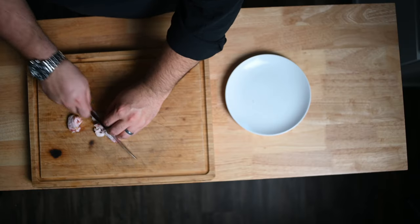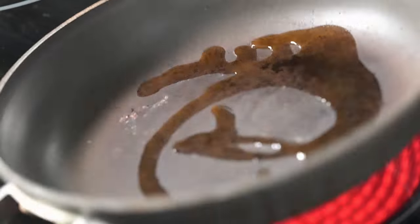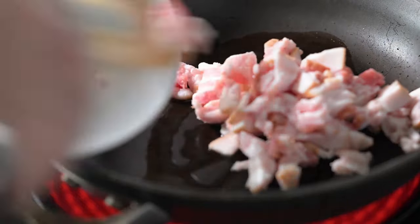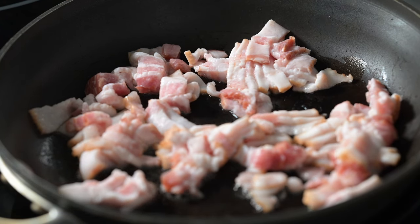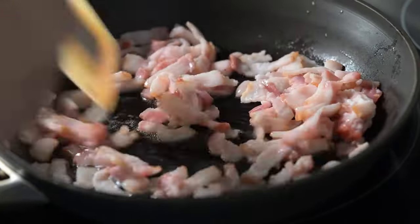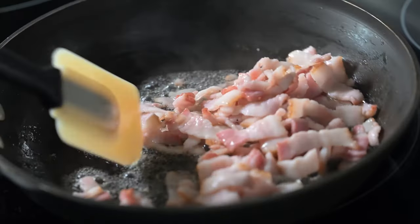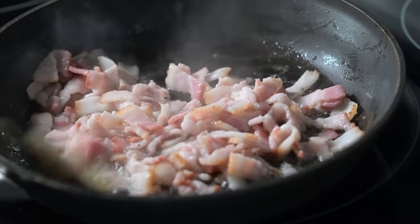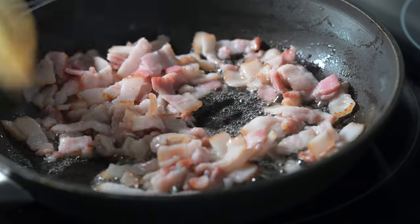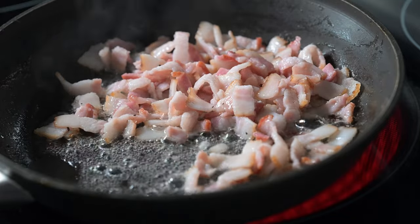I have bacon here. In the pan, a little bit of olive oil. I want all that fat to render, and I want the bacon to start browning before we add the mushrooms, and later on the garlic. This is just going to be a pan roasting where everything happens in the pan — I'm not putting it in the oven or anything else.